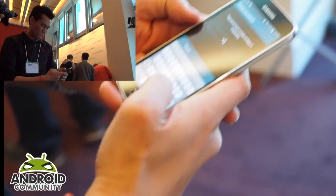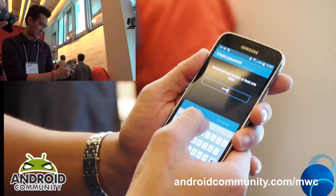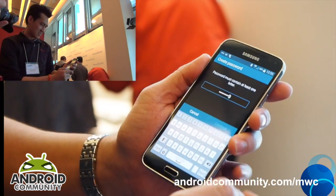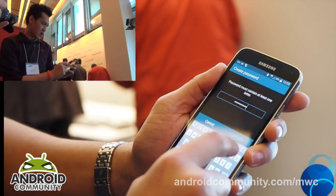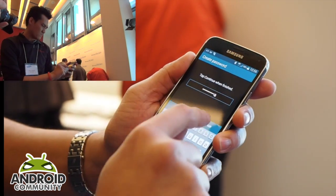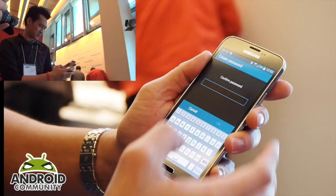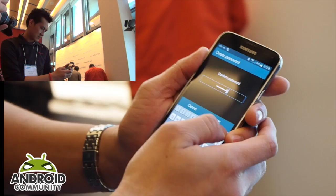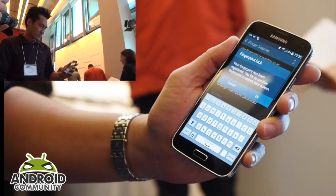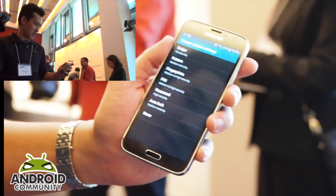Now I need to enter a password — one two three four five six seven eight nine zero. All right, so that's done. Let's test to see how good the fingerprint scanner works.